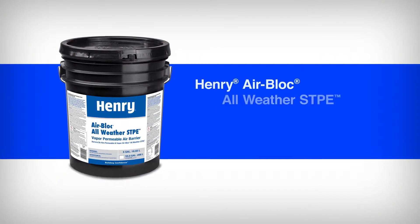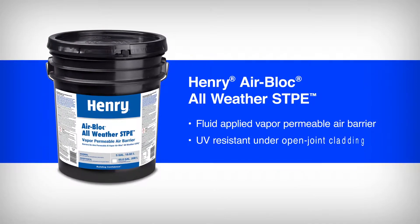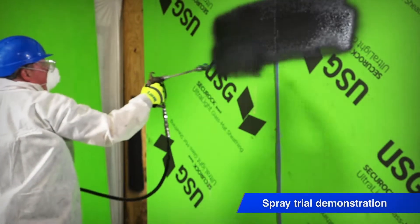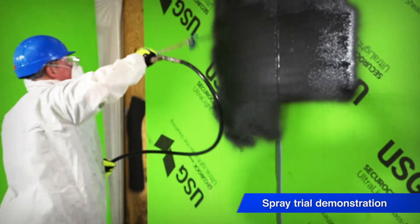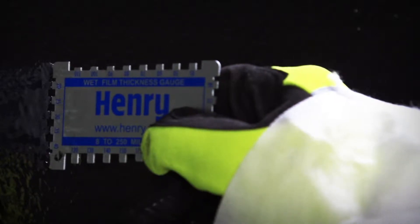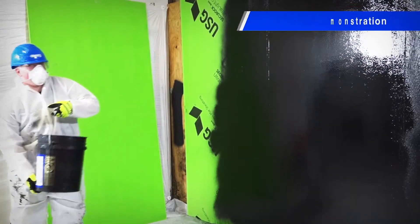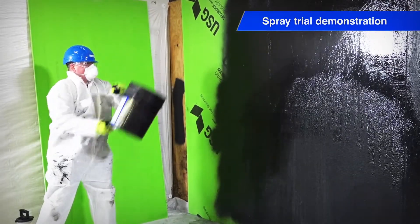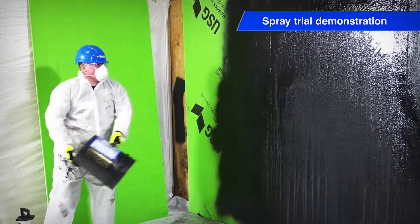Henry AirBlock All-Weather STPE is a fluid-applied, vapor-permeable air barrier offering UV resistance under open joint cladding. It can be easily spray-applied in a single coat with high coverage rates for faster application. It is best practice to check the mill thickness with a wet mill gauge during application to ensure installation at 20 mils wet. A unique feature is its ability to withstand rain only 30 minutes after application, leading to installation flexibility and helping keep construction on schedule.